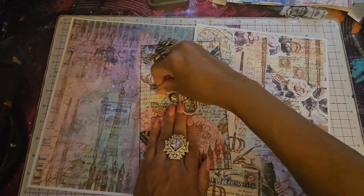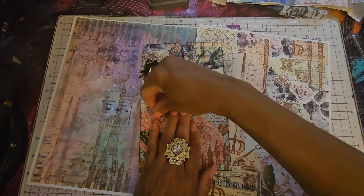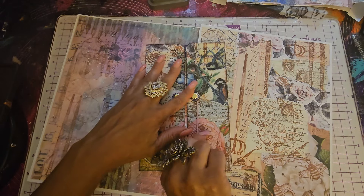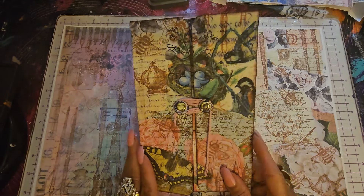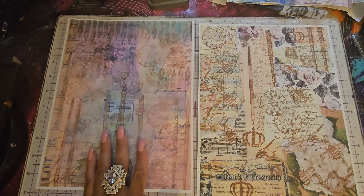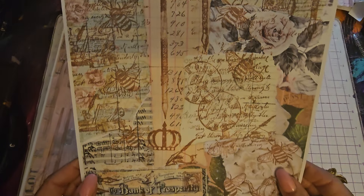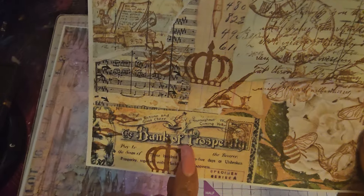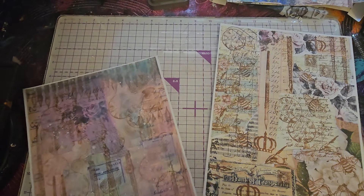I'm doing a Bridgerton inspired junk journal challenge. If you're interested, I will link a video at the end — it'll be on the screen and you can just tap on it and check out the whole challenge. You don't have to order my Bridgerton inspired printables to be in the challenge. The bank of prosperity — they really marry for money in this movie. The Bridgertons like to marry for love, but a lot of them marry purely for money. It's a good show. I love it. I'm obsessed with it.